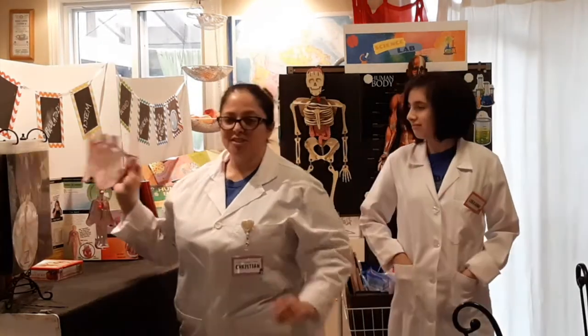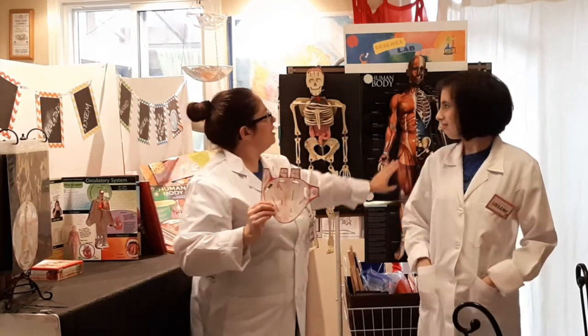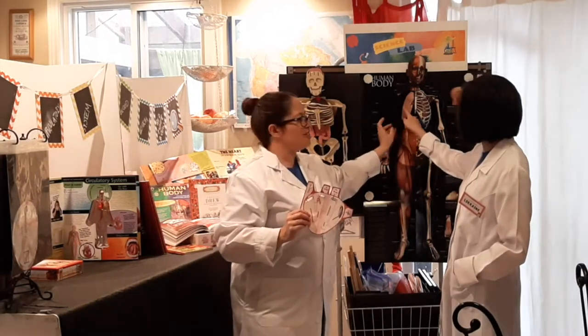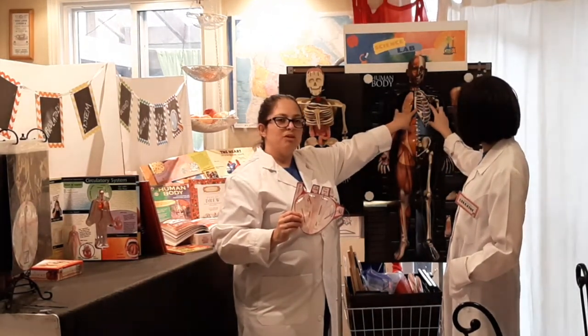There are several parts to the cardiovascular system, or circulatory system, making sure that your blood gets to where it needs to go. One of the main parts is the heart. Our heart is located in our chest — the muscles and ribs protect it, and it's nestled right in between our lungs.